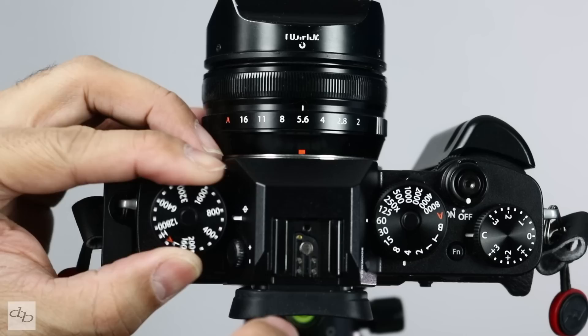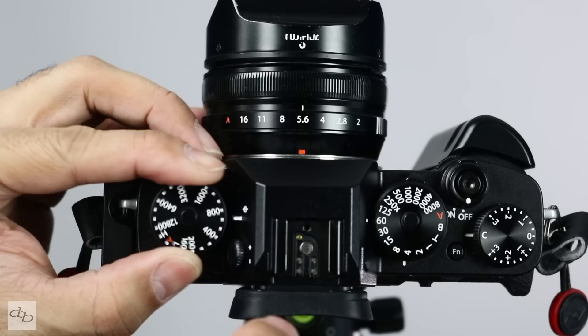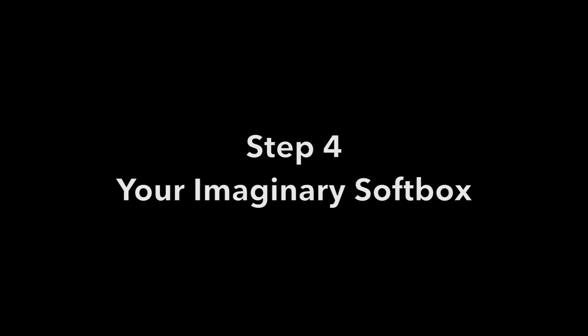These are literally just starting settings for you to shoot and see if you can get the ambient light where you want it before introducing the flash. Let's go with ISO 800, imagine an indoor party scene, shutter speed at a 30th, and aperture F4.